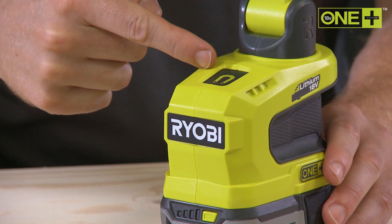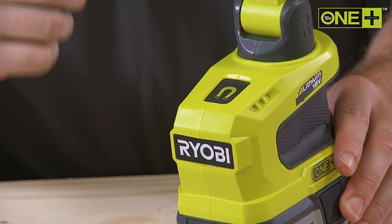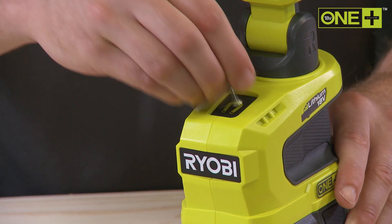In addition, this magnetic tray allows you to store small fasteners for added convenience during your projects.